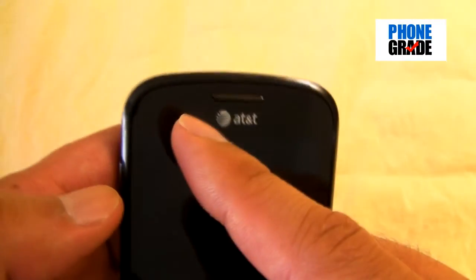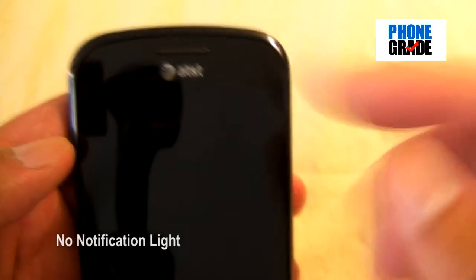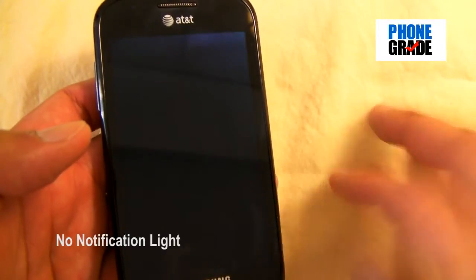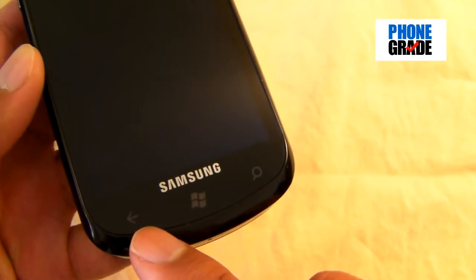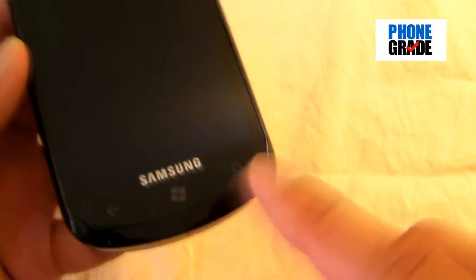You've got your proximity and ambient light sensor, your earphone grill. And unfortunately, it doesn't have a notification light — a little bit of a bummer, but of course it's not a deal breaker. Over here you've got your three soft keys: your back button, your start, and your search.